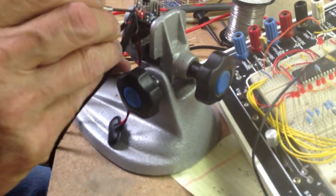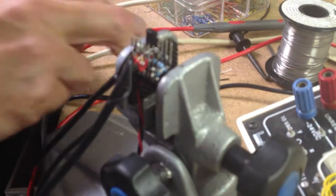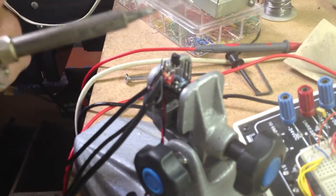What is it that worries you? Well, when you get the insulation, it shrinks back, exposing a little bit of a gap that might be vulnerable to touching the next pin.